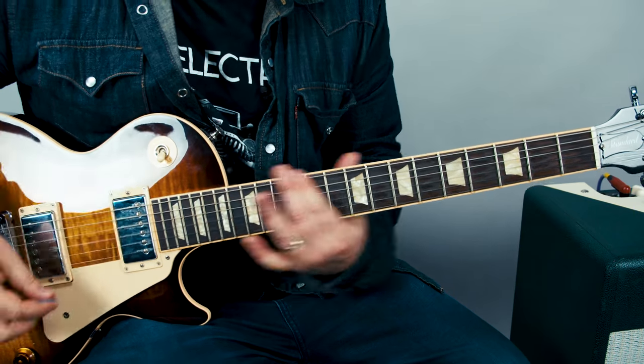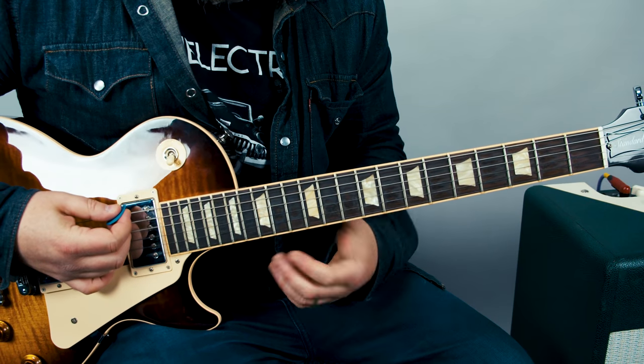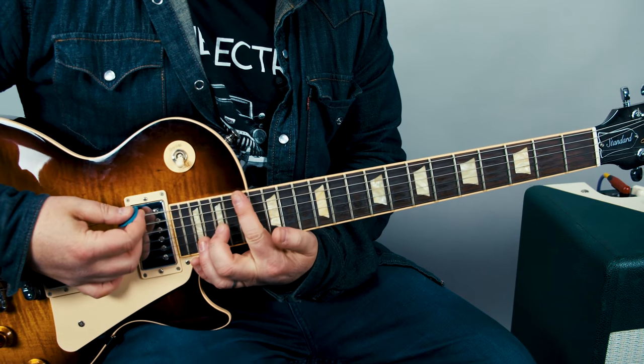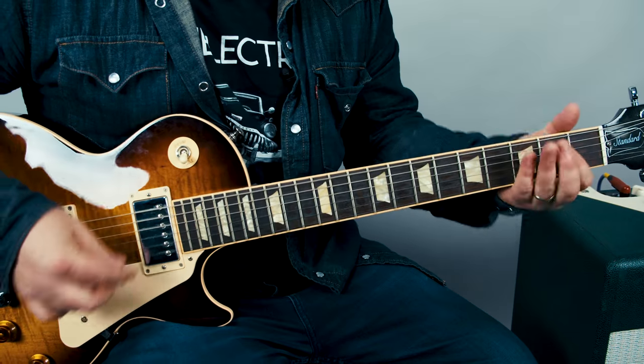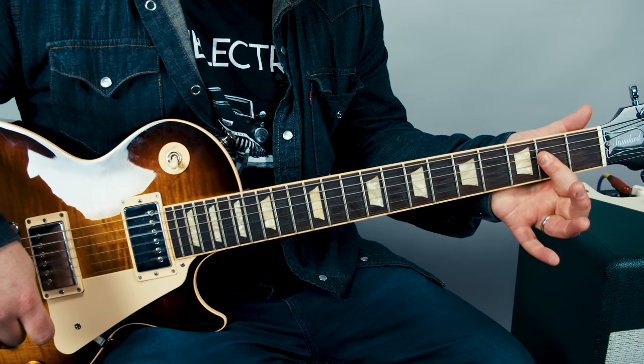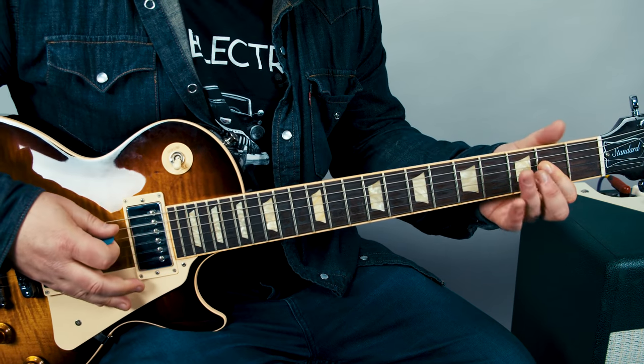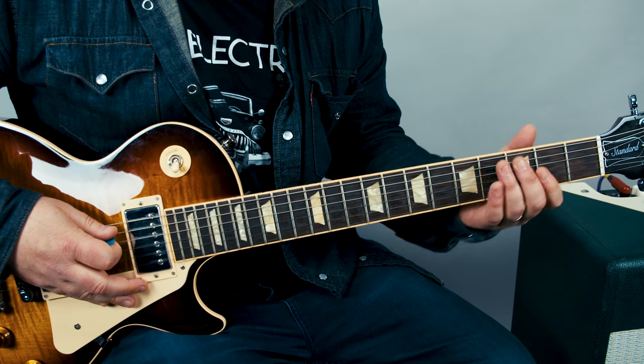We're gonna do a slide into an A power chord. So we're sliding from the 17th fret and then down, up, down on that A power chord. And that carries us right into the next part, which is a real interesting little part.